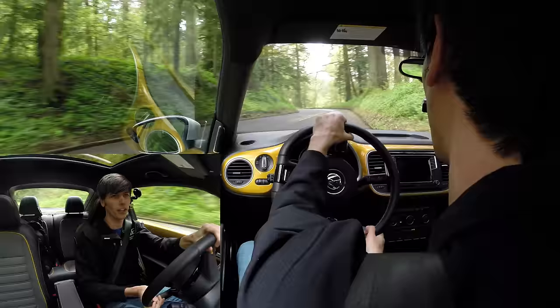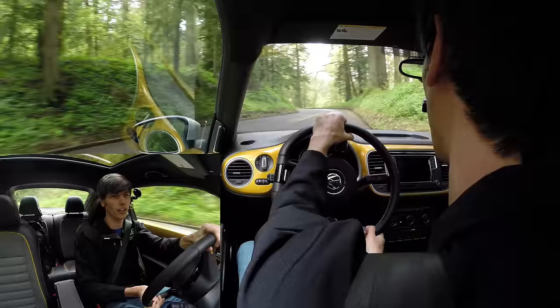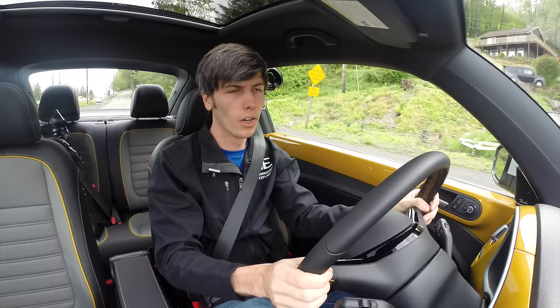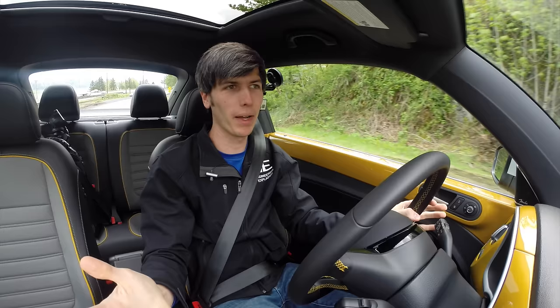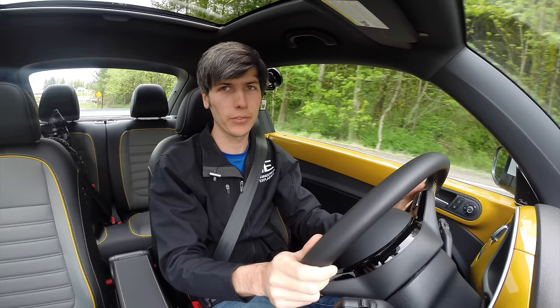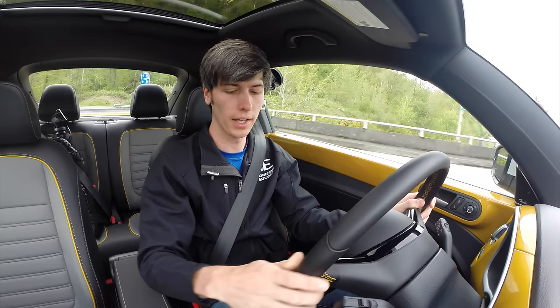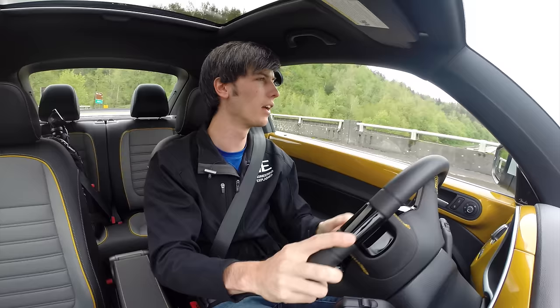I like the throttle mapping — it's nice and linear — and the brakes are solid. Of course as you push the limit in these front-wheel drive cars you'll start to understeer, but this thing is actually pretty fun. I find myself enjoying it more than the R-Line. I think the biggest difference is the gearing. Now let's check out the 0-60: I couldn't find a way to turn traction control off, and the owner's manual says stability control can't be turned off, so I'll run it in sport mode with traction control on.